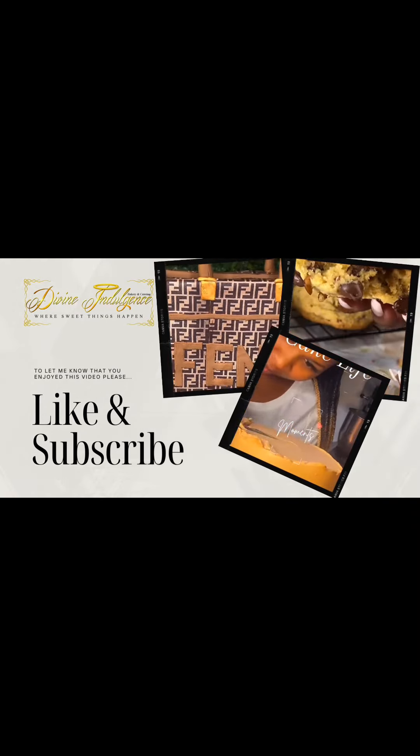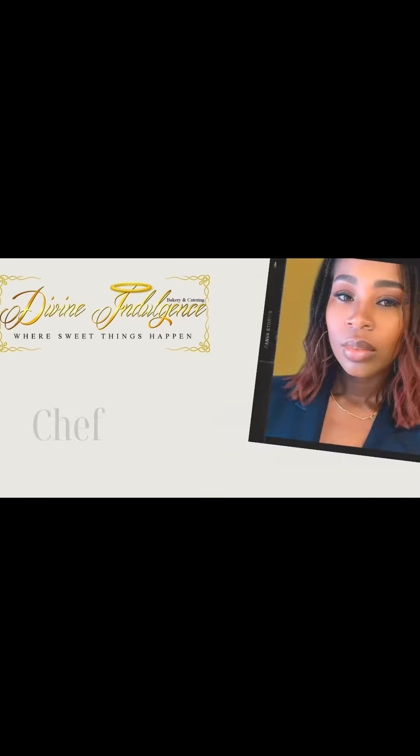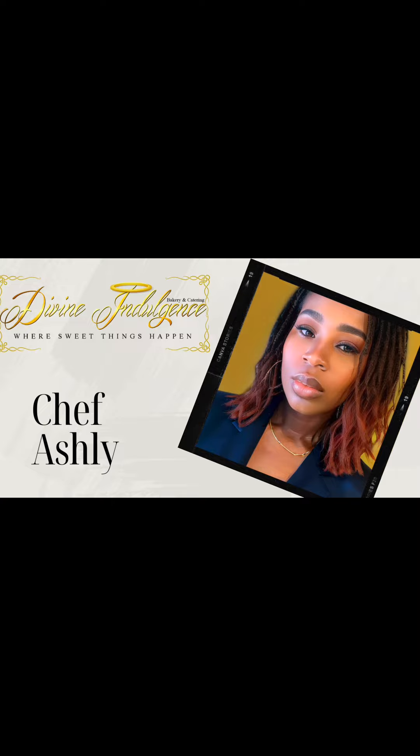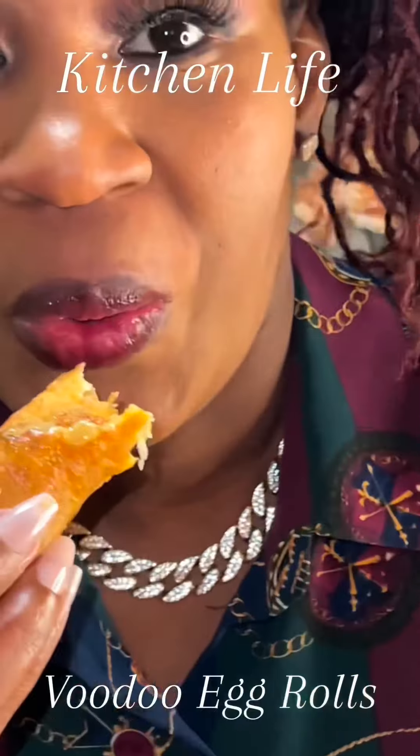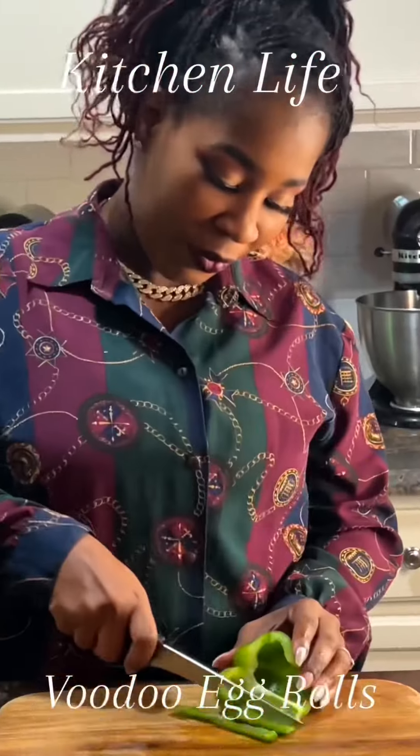Hey y'all, it's your girl Chef Ashley and welcome to my YouTube channel where we cook, bake, and make sweet things happen. Do me a favor and hit that subscribe button if you like what you see. I'm back in the kitchen again making some voodoo egg rolls.